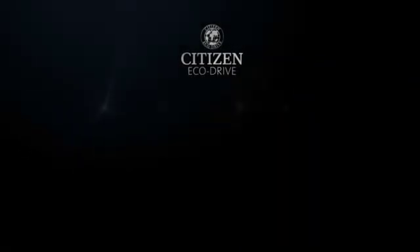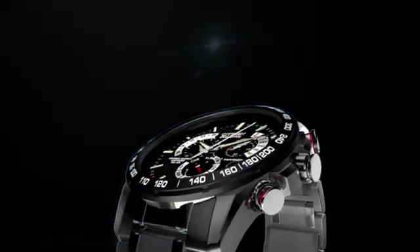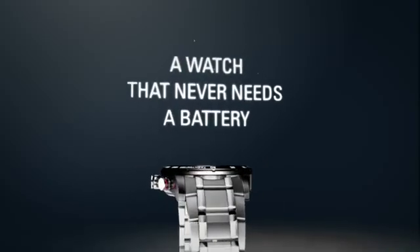Discover the technology, EcoDrive, how it works. It starts with a simple yet revolutionary concept: a watch that never needs a battery.